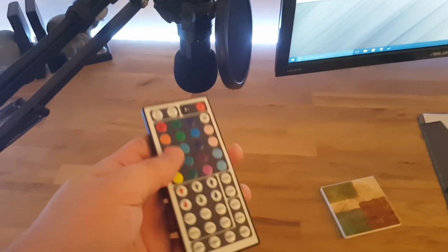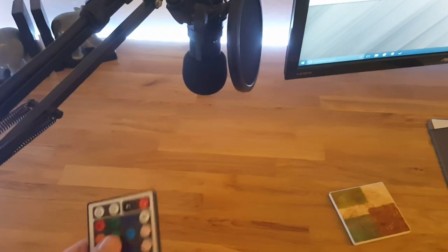LEDs — you can find a link in the description — makes any setup look better. Kind of spices it up. You can change colors and do all sorts of fading combinations and whatnot. Really cheap and really effective way to spice up your setup a little bit, if that's your thing. Of course, a lot of people don't really care at all about what their setup looks like as long as it works. But to each their own.